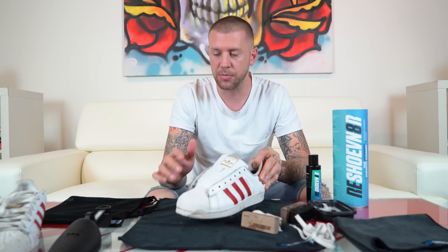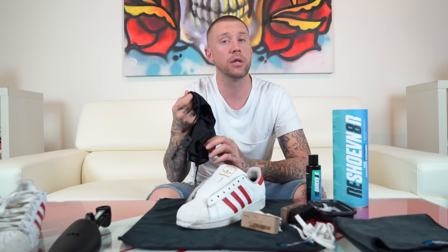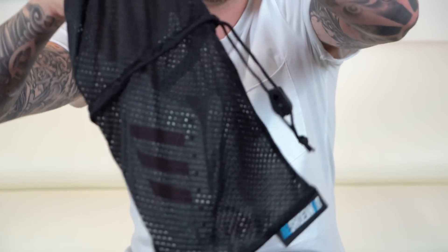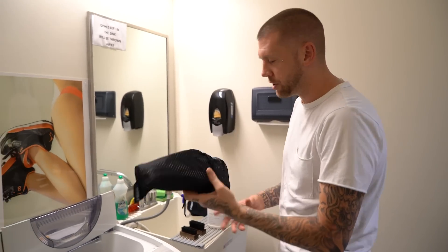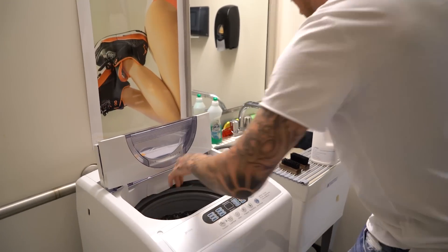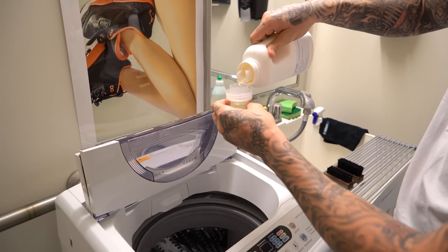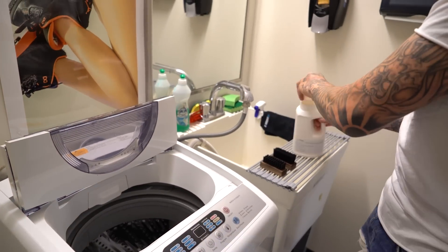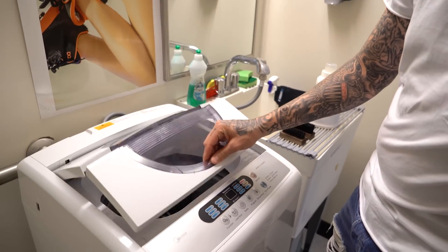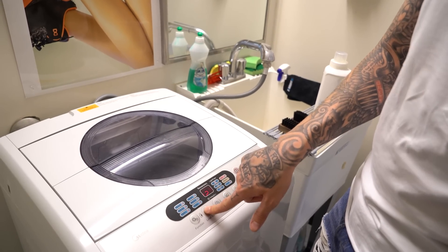The next step is to place the shoe into the sneaker laundry bag and then place it in the washing machine. When throwing the shoes in the wash, always use a small amount of detergent, always use cold water, small load size, and delicate cycle.